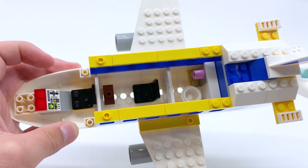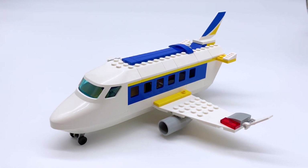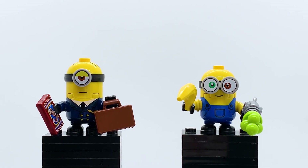And that's about it for the interior of this plane — it's just this and the back cargo area I showed earlier. So now that we've looked at all that, let's take a look at the minifigures. Here are the two minifigures included in this set: we have Stewart in his pilot outfit and then we have Bob.